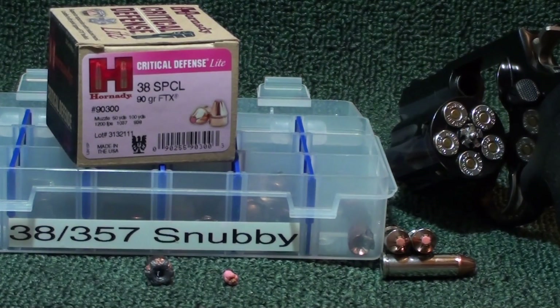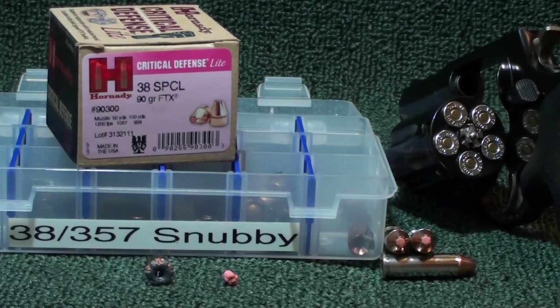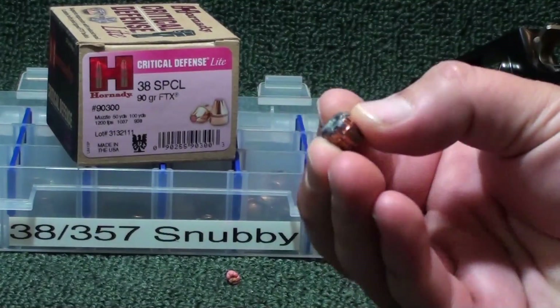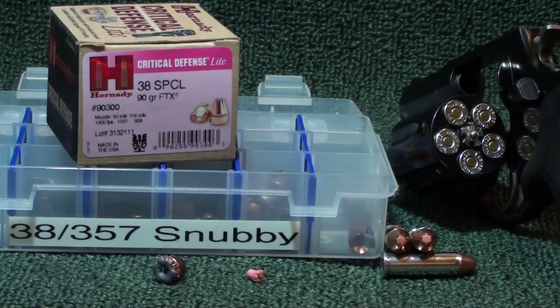Pretty damn good round — I was kind of impressed with it. 12 inches penetration, expansion 0.449, weight retention spot-on. The biggest thing I was impressed with was the velocity: the average was 895 fps, and my spread was very minimal — 895, 890, 899, 903, with a low of 888. That's pretty good for a light round. Hornady does a damn good job loading. I like all their Critical Defense lines. Out of a small snub nose revolver — 12 inches penetration — I'll take it all day long.